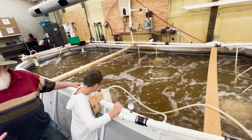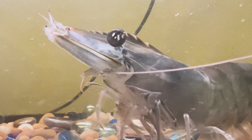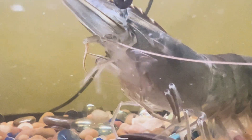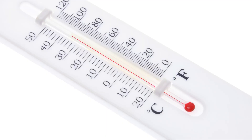The temperature of the water is also important. Shrimp can tolerate a temperature range of 65 to 92 degrees, but they are happiest and grow best at the target range of 82 to 86 degrees. Shrimp are cold-blooded, and if the water is too cold, their growth slows. If the water is too hot, they get stressed and unhealthy.